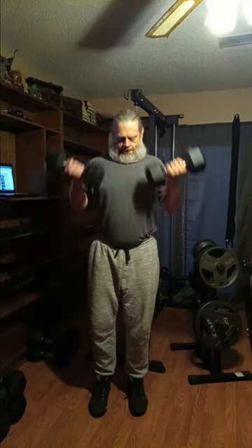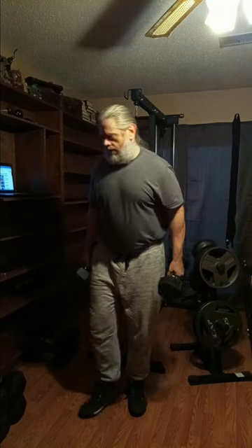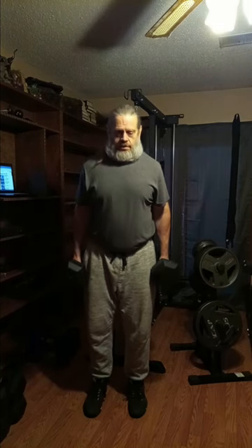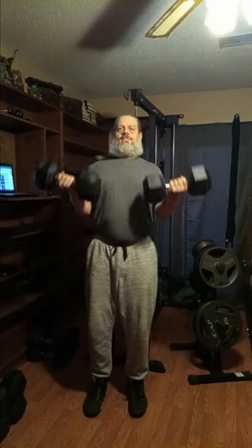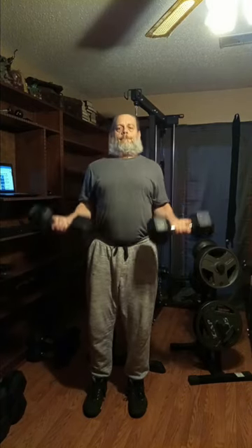We went from the 30s to the 50s — I'll explain why after. That's two sets of ten with the 50-pound dumbbells.